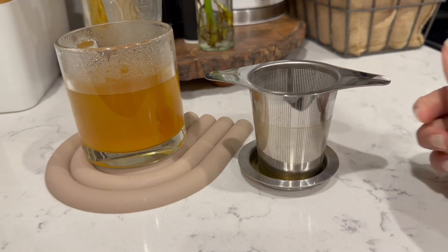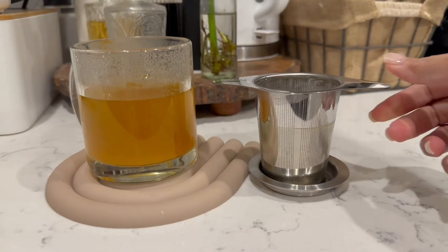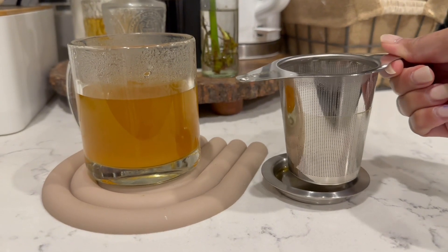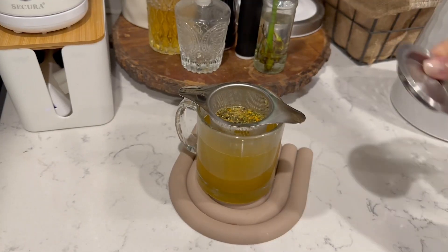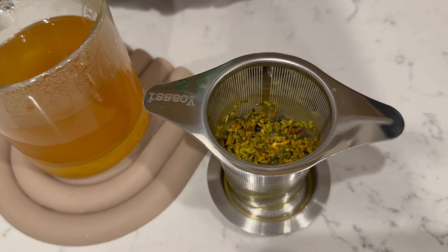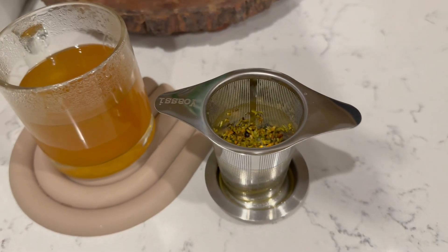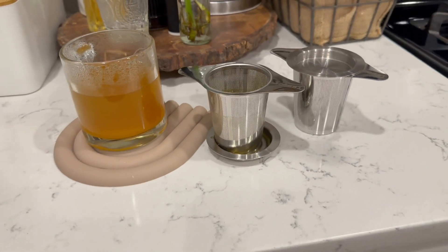Wait, there's more. The roomy basket and sturdy lid make this infuser a powerhouse. The larger capacity allows your tea to circulate freely, infusing every drop with flavor. The lid ensures your sipping goodness stays put, keeping your water warm and your countertop mess-free. So there you have it, tea enthusiast — elevate your tea game and make every sip an experience.